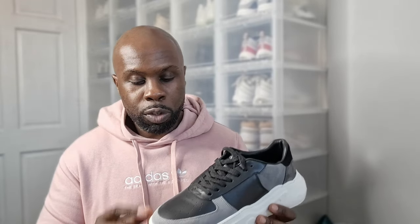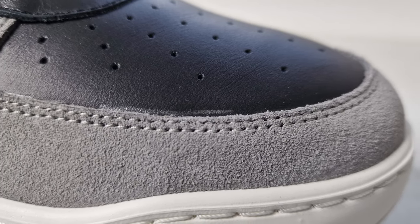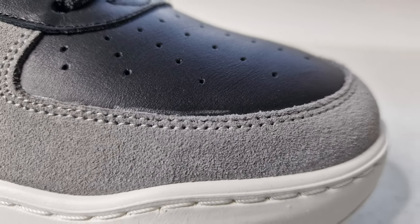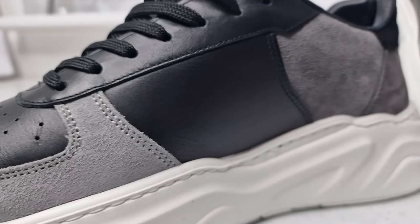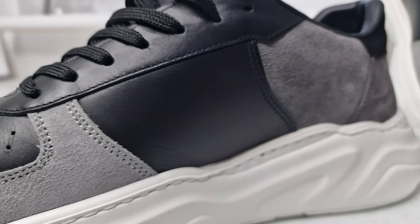Let's delve into the details. The upper consists of suede on the front toe box and suede towards the back, with different color suedes. You've got a lighter gray suede at the front of the toe box, a slightly darker suede towards the heel, and a darker suede still at the rear. I think these really look nice — I do like the fact that you don't just have one color; you've got different blends, and that's a really nice look.